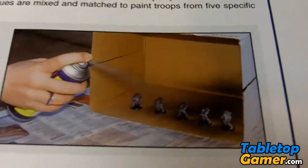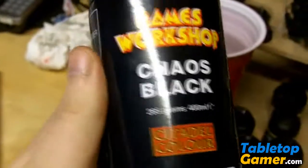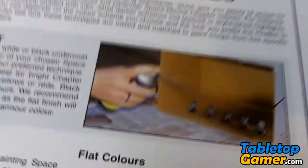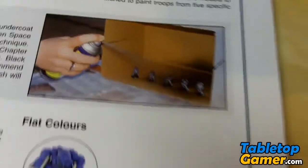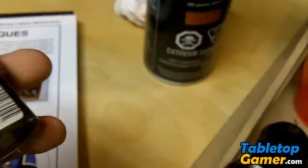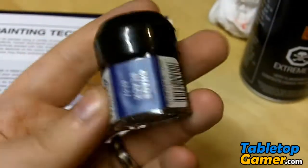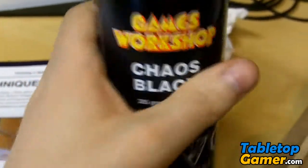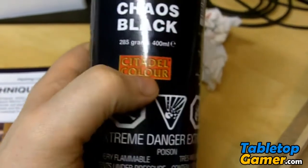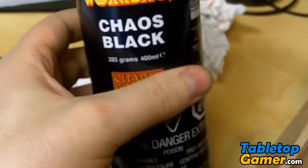Here I have another book that covers another method — essentially taking your models and lining them up in a cardboard box turned sideways and using the Chaos Black spray paint to cover them. Now the benefit of using the Chaos Black spray paint versus the Chaos Black brush paint is that the brush-on version is a gloss or shiny finish, while the spray is a matte finish. I think the spray maintains more detail since it's a thinner coat, making it easier to preserve detail on the models. So you're probably better off using the spray.